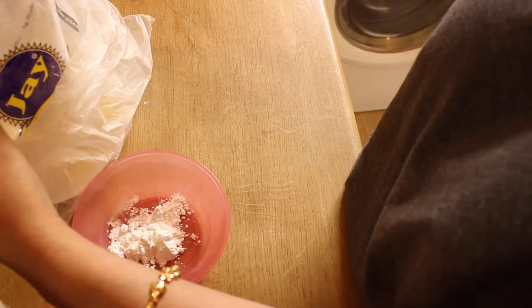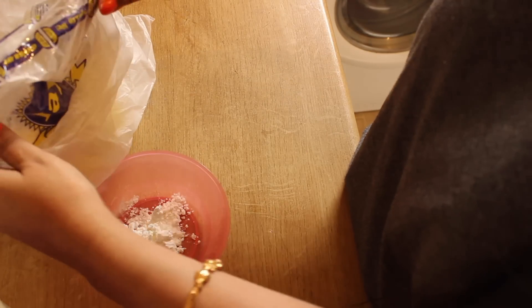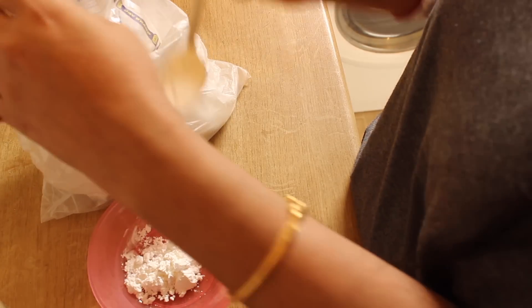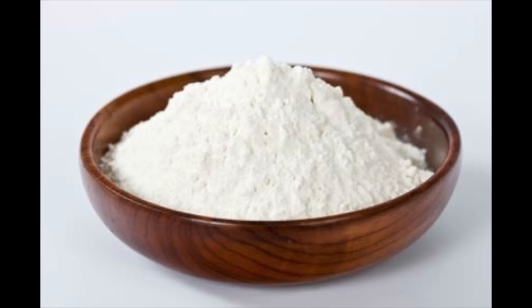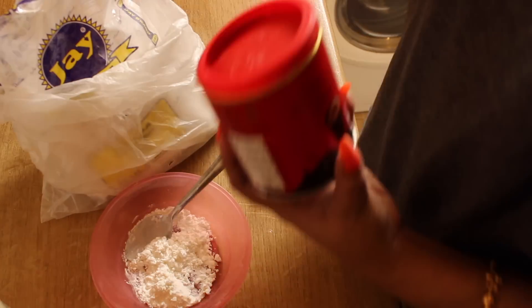The second ingredient is maida, which is all-purpose flour. I add 1 teaspoon of the flour. The flour is very good — it will give your hair volume and it will also remove the greasiness and oiliness. It is very natural so it will cause no harm to your hair.